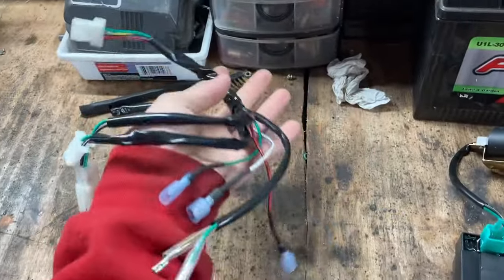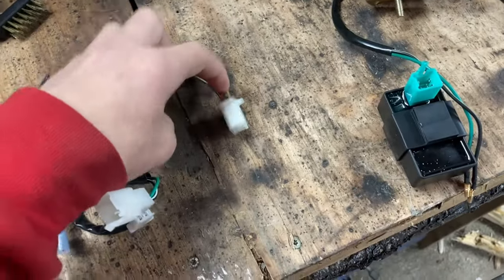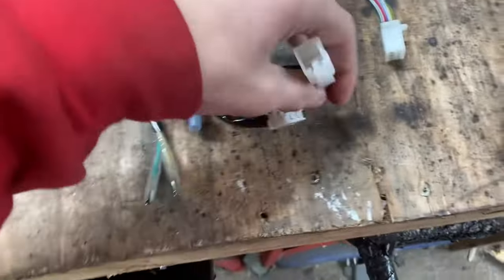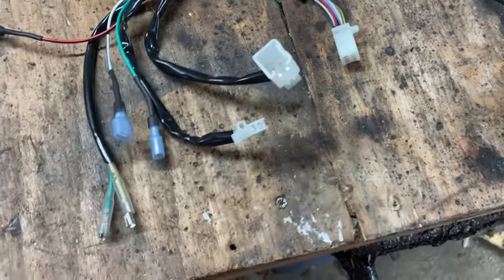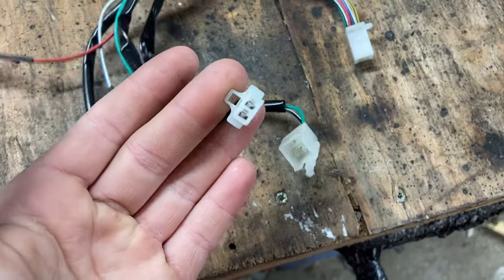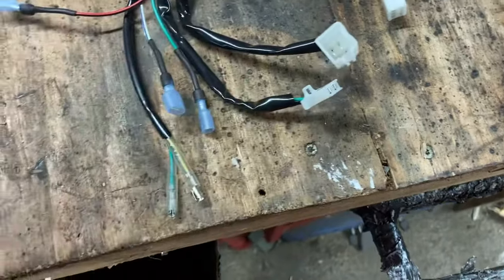You're going to have a CDI. This is what I like about kickstart motors — there's just a really small wiring harness. You have your CDI connection and this connection can only go one way in, so you can't really mess this up. Right here this one is for our key switch, which you don't really need to start it — that's only to kill it. And this one is for our push button kill switch. So we have a key switch and a kill switch, but you can use either one.